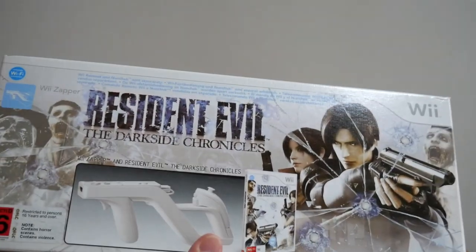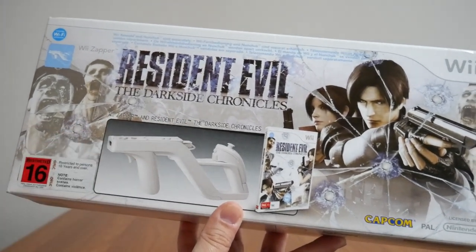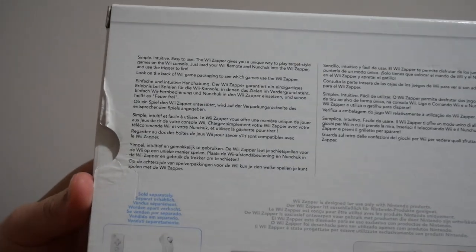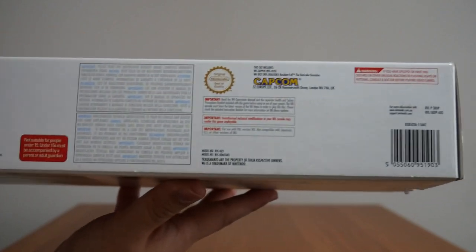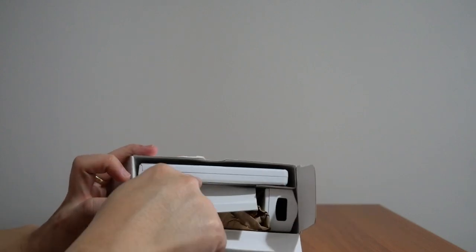Let's take a look at the box. So the front — that's what it looks like. You've got the Wii Zapper, Dark Side Chronicles, Wii Zapper and Resident Evil: The Dark Side Chronicles. You get the game, you get the Zapper obviously. It's R16, as you can see there. On the back it just shows you a whole bunch of things — simple, intuitive, easy to use Wii Zapper — and then you've got a little bit there on the game itself. There's the old Wii logo on this side; it's just got a bunch of information. Let's see what's inside. So if I open it up, the first thing you see is obviously the end of the Wii Zapper, but if we open this, that is where the game sits.